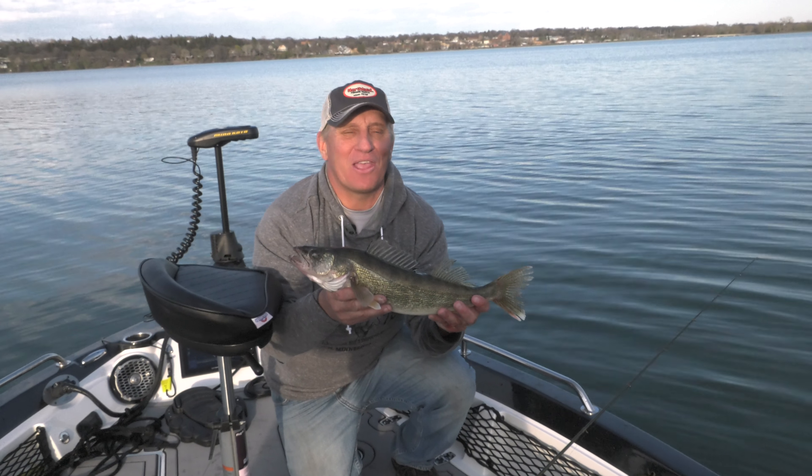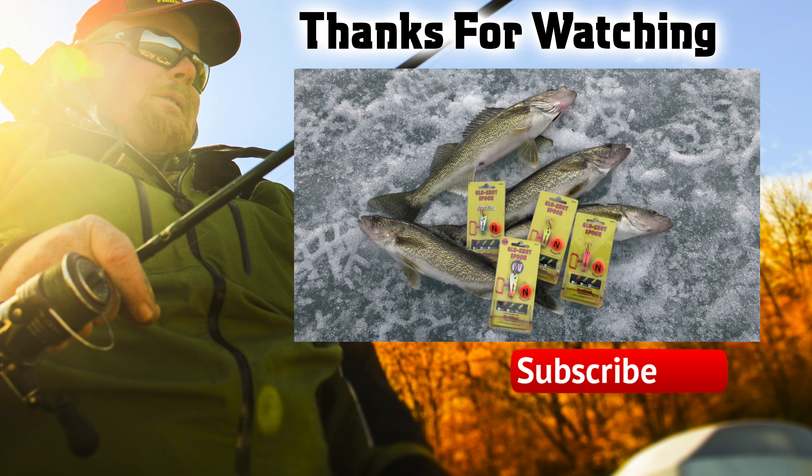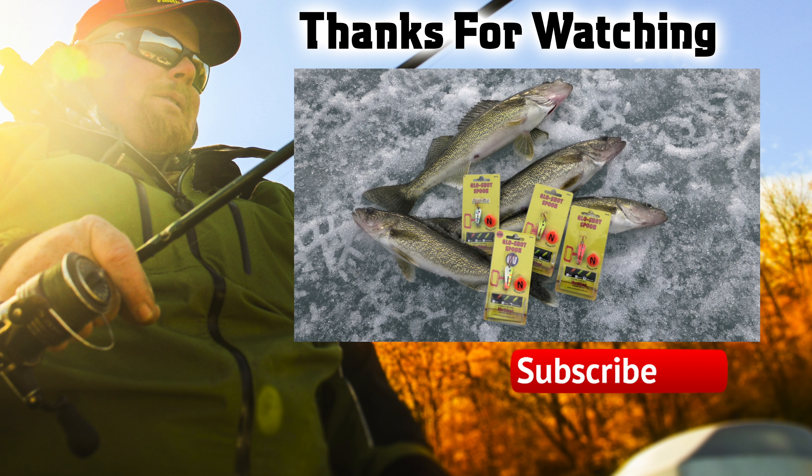We hope you enjoy our Northland Fisherman's. If you do, give us a thumbs up, like us, and tune in again next week when we'll have more great fishing action.